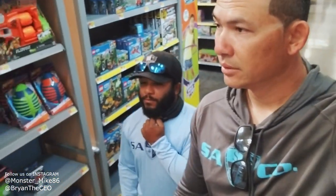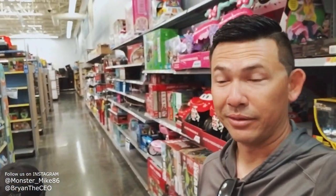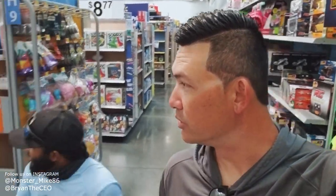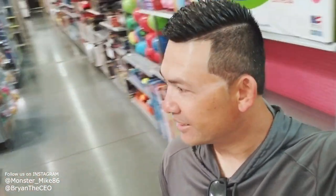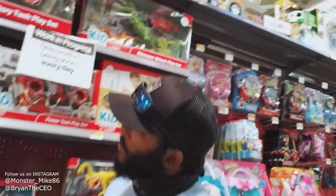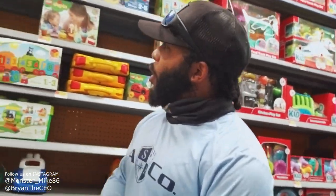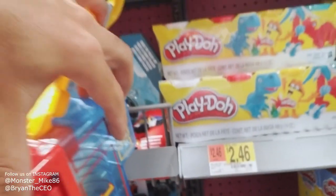All right guys, we're in Walmart trying to figure out what we want to fish with. How much money you got? That's a good question — gotta check the money first. We got two dollars and fifty cents. These all look pretty cheap in here... three dollars — that's too much, above our budget. I'm trying to eat tonight! That one's five dollars, can't afford that either.